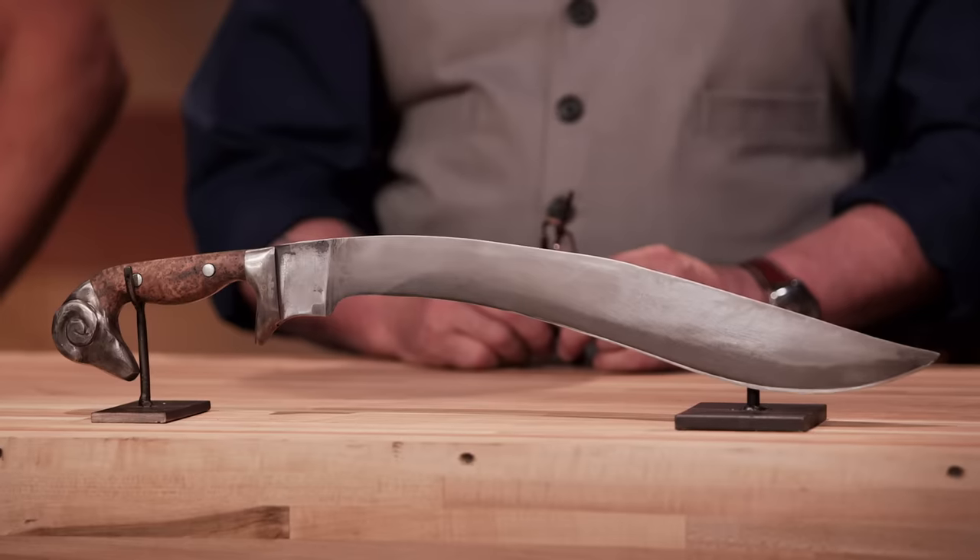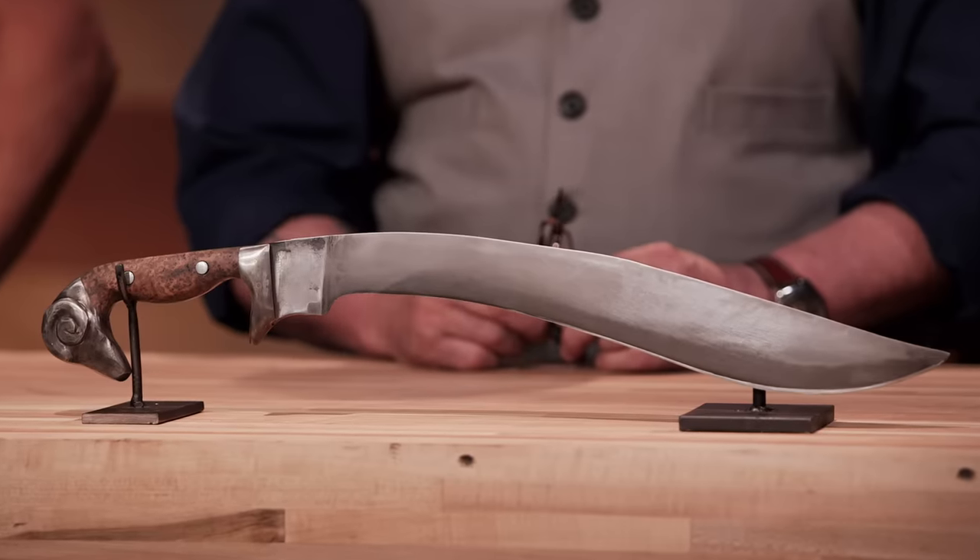Bladesmiths, you will have five days to accomplish this. At the end of those five days, you will return and present your finished Falcatas to our panel of expert judges, who will then submit them to a series of very rigorous tests. Good luck, Bladesmiths. We'll see you in five days.